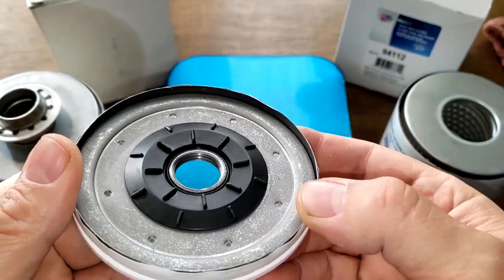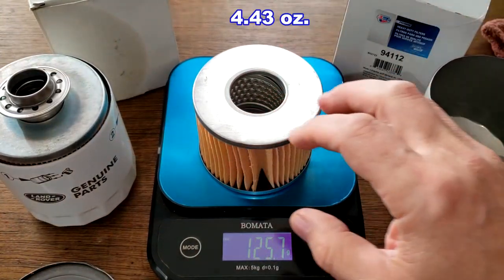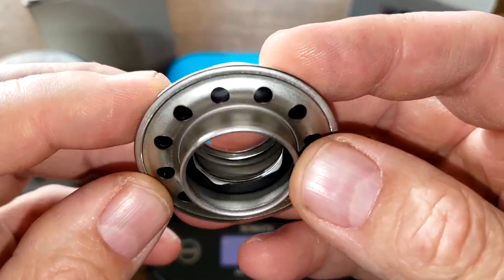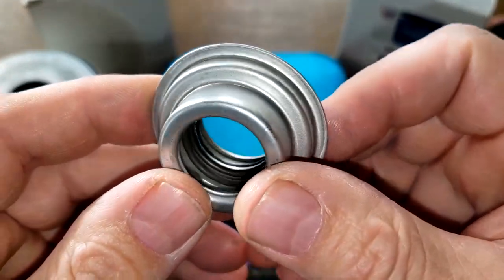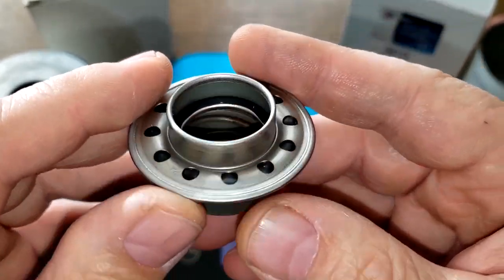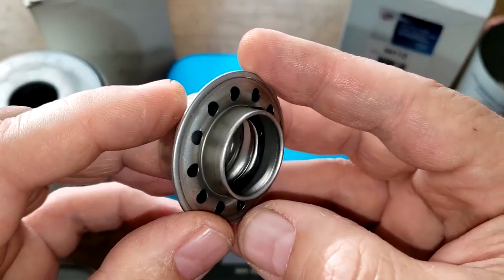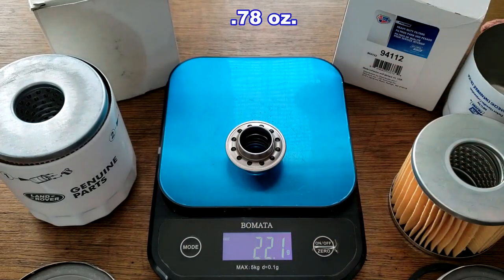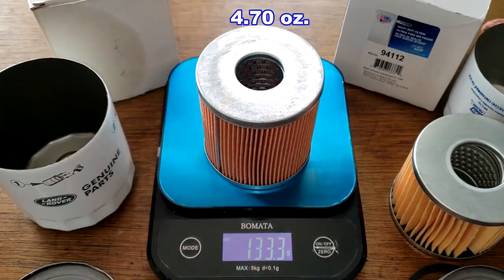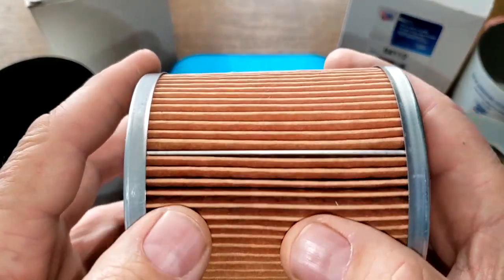The Car Quest filter element weighs 125.7 grams. Before getting to that, let me show the base end bypass valve — the Rover filter's looks really nice, similar to what Wicks used to make on their filters. That bypass valve weighs 22.1 grams. The Rover filter element weighs 133.3 grams.